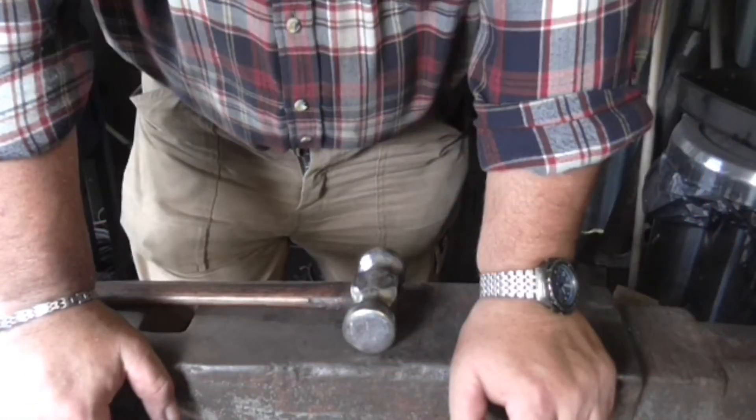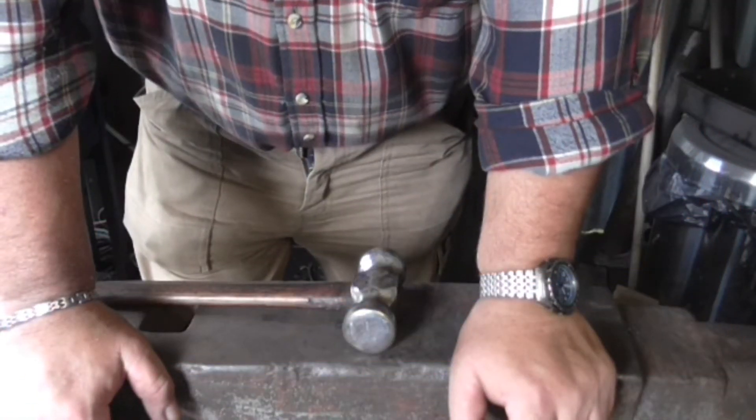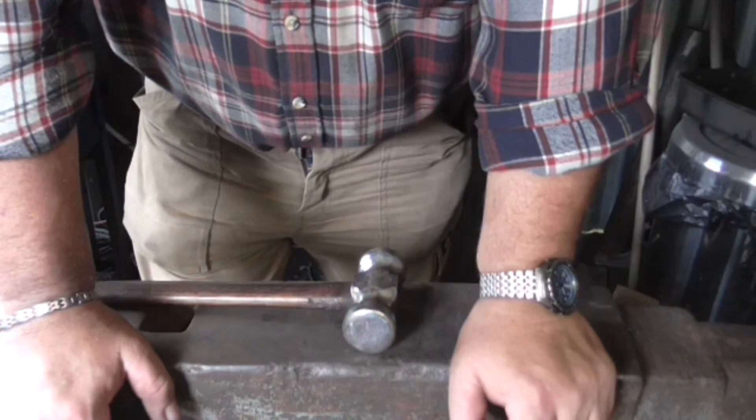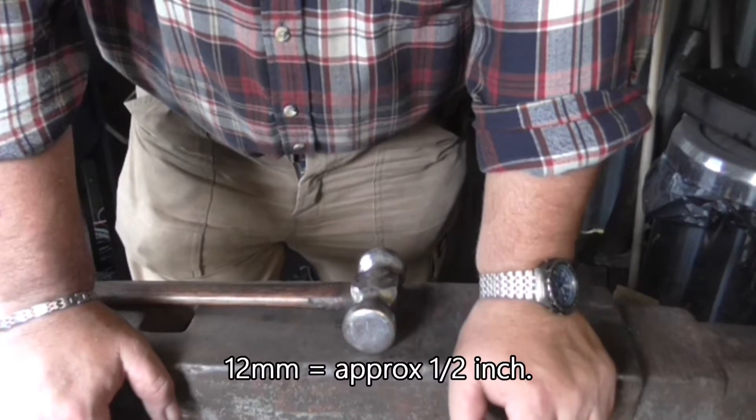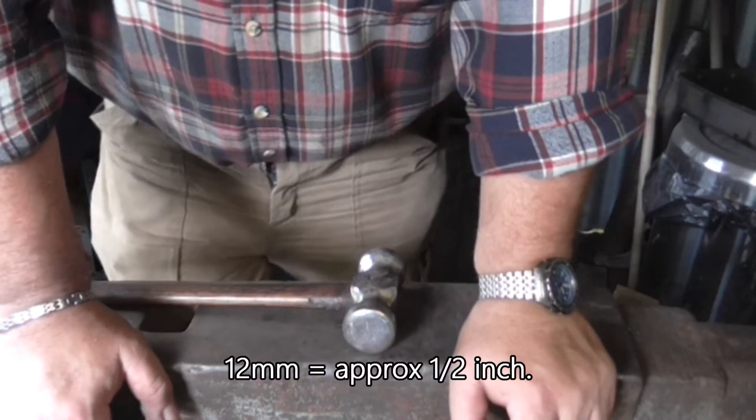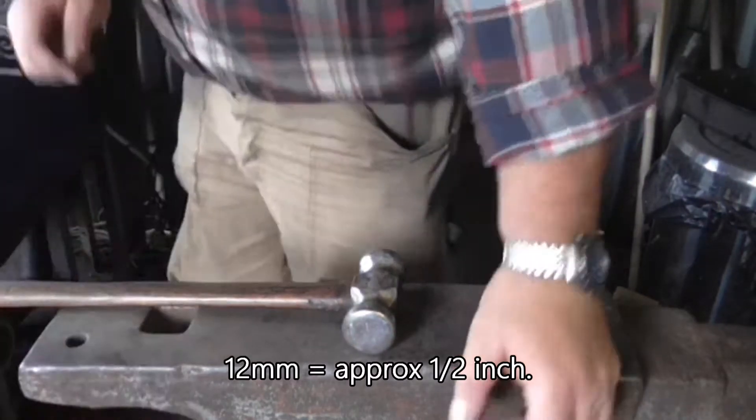I'm going to attempt to make an animal head. It isn't the first one I've tried. This is probably getting on for a dozen now and I still haven't got it right. Anyway, starting with 12mm square — length is arbitrary.